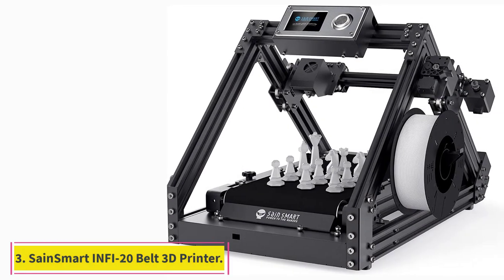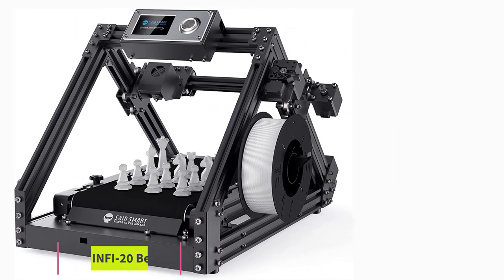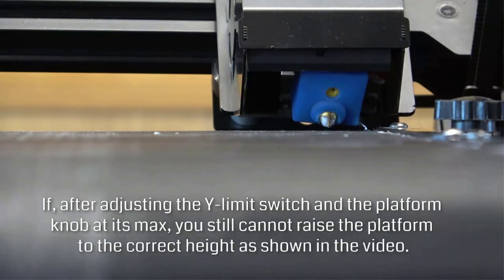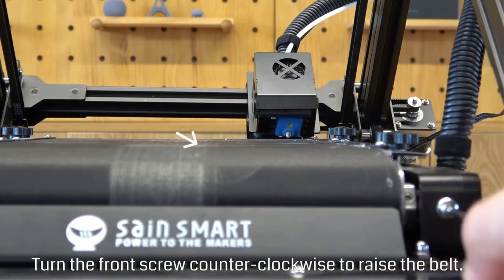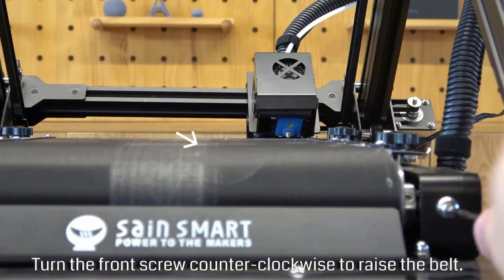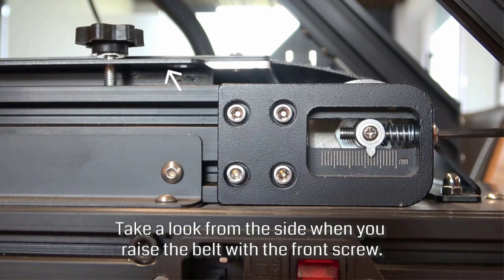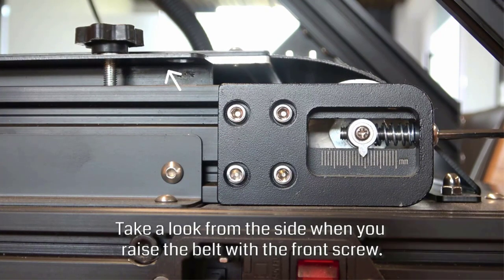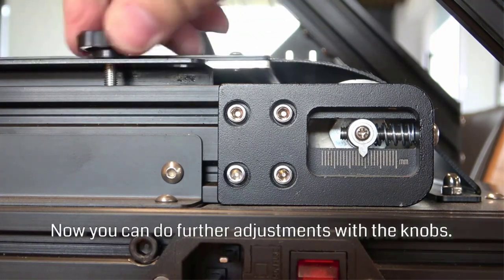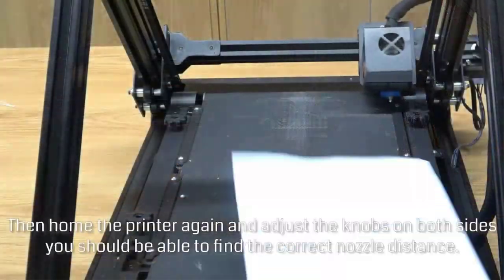At number three: the SainSmart Infi-20 belt 3D printer. The Infi-20 is one of the most compact and modern-looking conveyor belt 3D printers. Its spec sheet is comparable to the CR30 at a slightly lower cost, making it an excellent alternative. It comes with TMC2208 stepper drivers for silent 3D printing, a textured nylon belt surface designed for durability and good print adhesion, and an included layer test model to help quickly level your print bed.